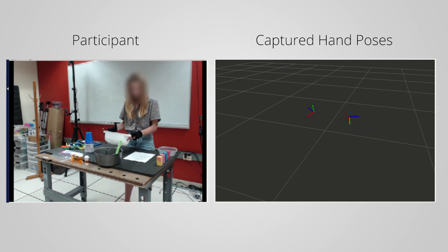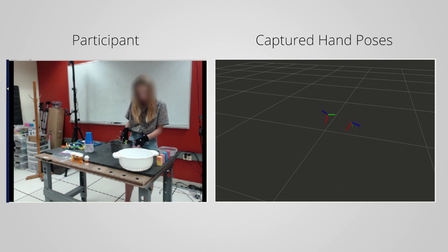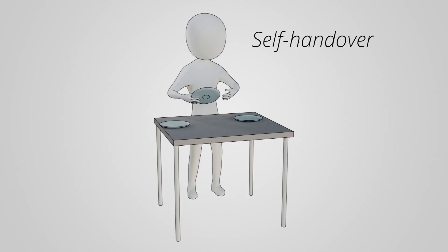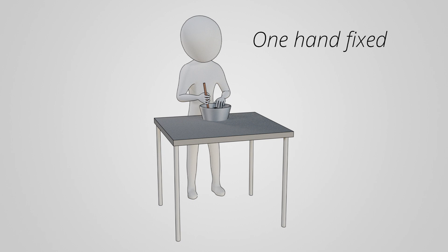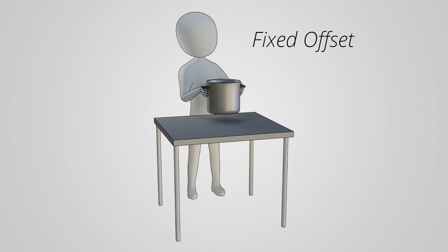Through our analysis, we observed that bimanual manipulations are generally built up from a small set of central kinematic actions. These actions are: self-handover, where the hands come together to pass an object from one hand to the other; one hand fixed, where one hand holds an object in place so the other hand can perform a manipulation with respect to that object; one hand seeking, where one hand actively reaches for or manipulates an object while the other hand does not contribute to the task; and fixed offset, where the two hands maintain a fixed translation and rotation offset between each other in order to coordinate to move an object together.